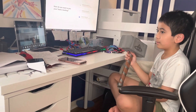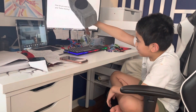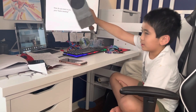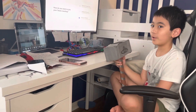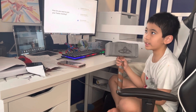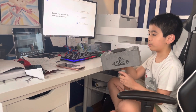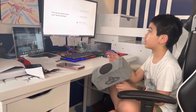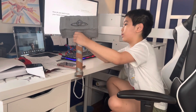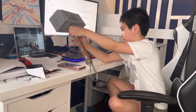Gary, can you hold it up a little closer to the camera? Okay, there. Awesome. I'm really proud that we made it, though it is pretty old since we made it three years ago. That's why there are, like, holes in here.